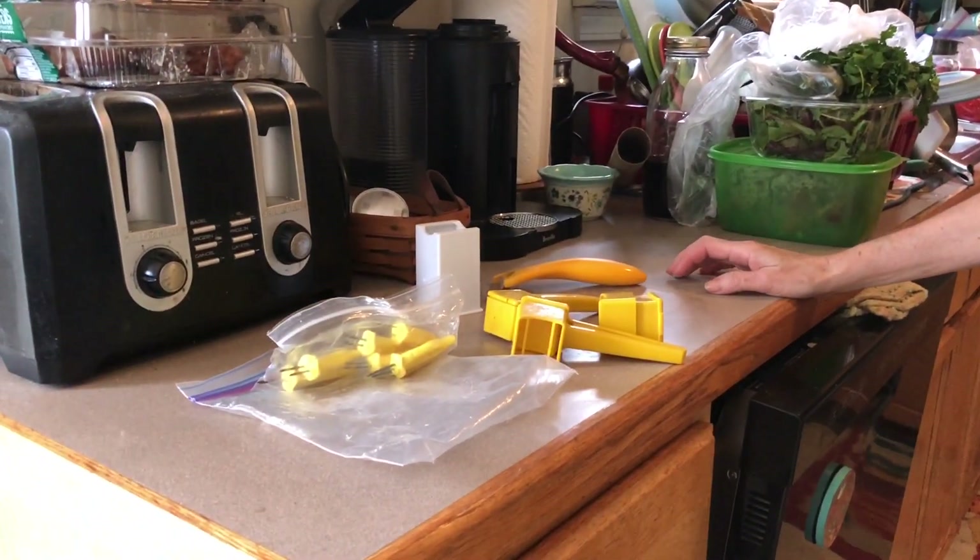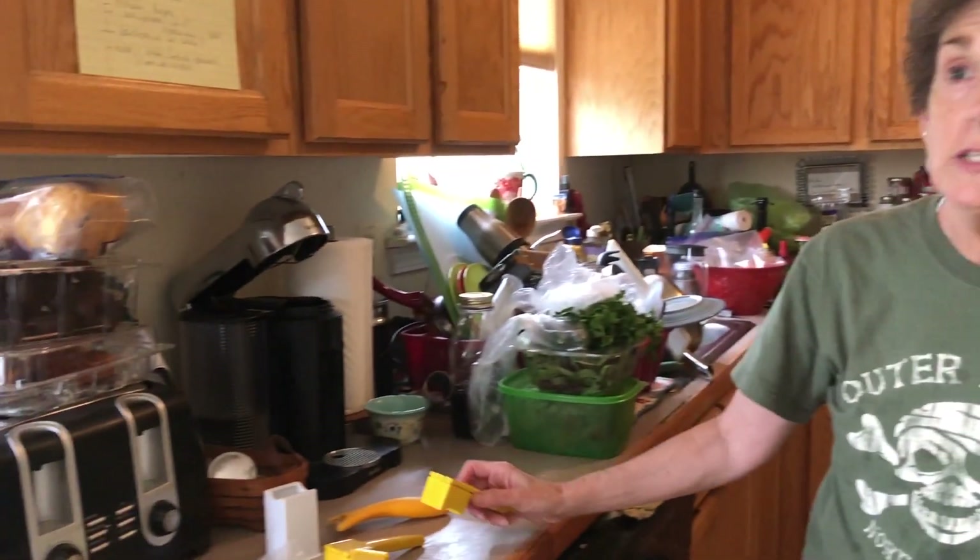Hey, Teresa G coming in from her cluttered kitchen for another Tool Tuesday. Last week I gave you tips on how to buy and how to clean corn — if you haven't seen that video it'll be in the cards for you. But since I did Tip Tuesday last week, I thought I would do corn tools this week, and then next week I'll give you some tips on what to do with your corn once it's cooked and cleaned.